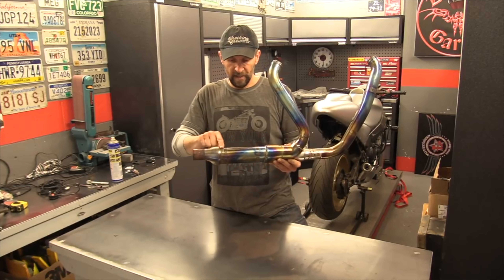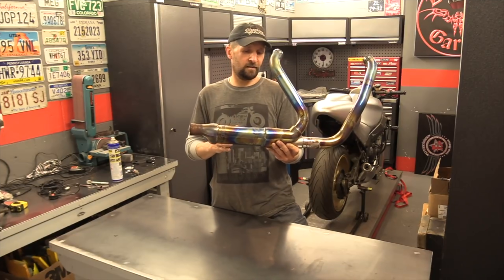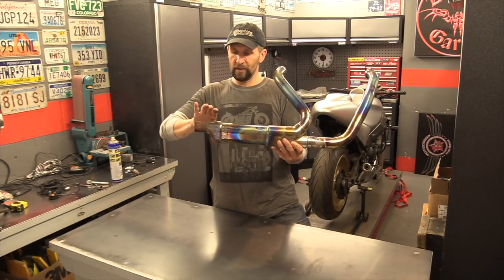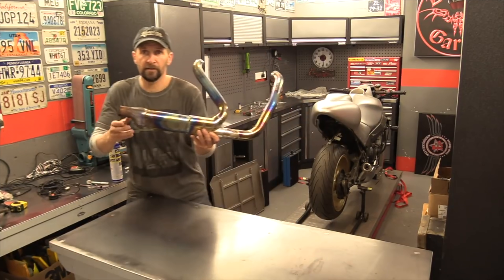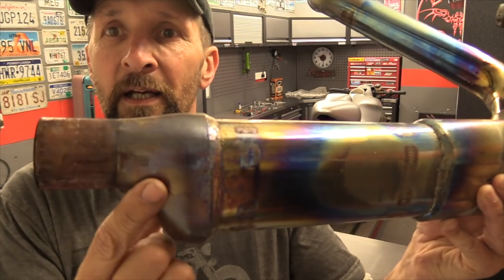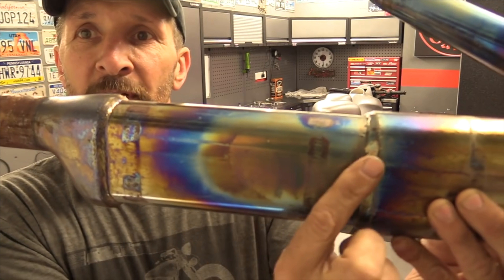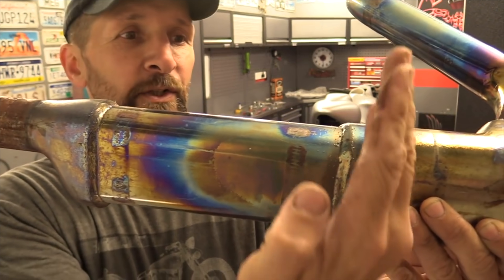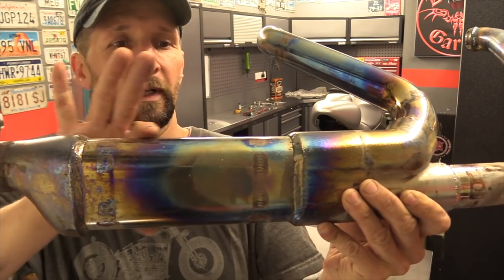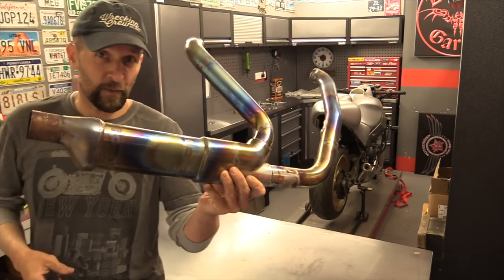The cat converter in this lives in that section there. You can actually see clearly where they've made this exhaust — that section was originally part of it, and they've literally chopped it there and there, separated it, and inserted this bit in between. It's in there that the cat converter lives, and that's what I'm going to take out.